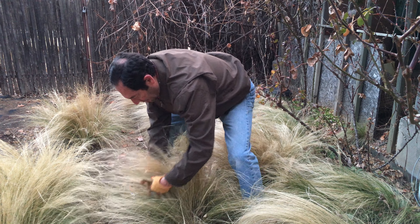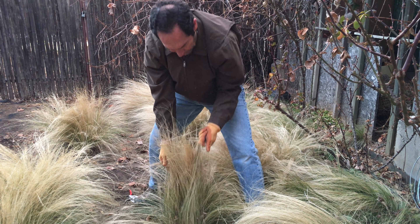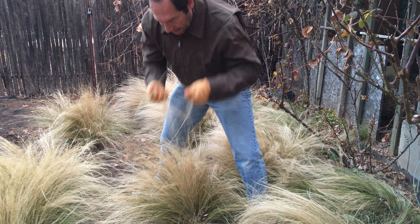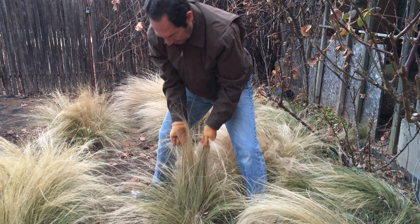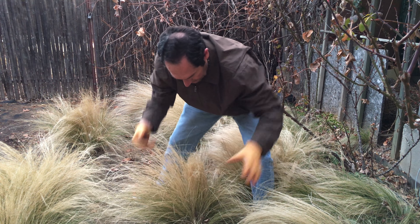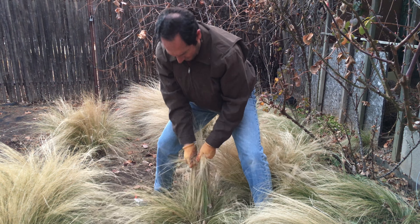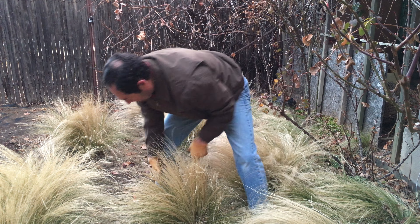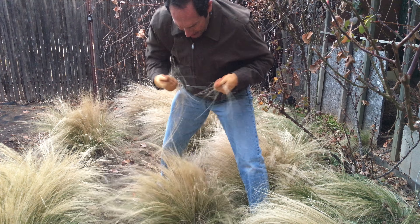We stick our fingers into the foliage and lift up, grabbing the old dead seed heads. And then to get a lot of this old foliage out, when you pull up, bend it over. And that'll help to give you a grip and pull out more of the dead foliage.